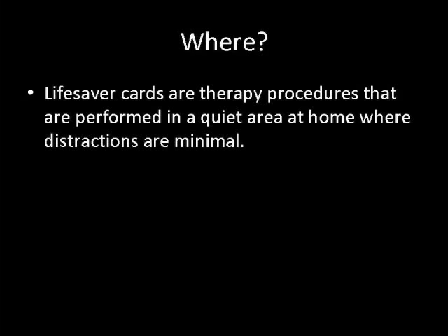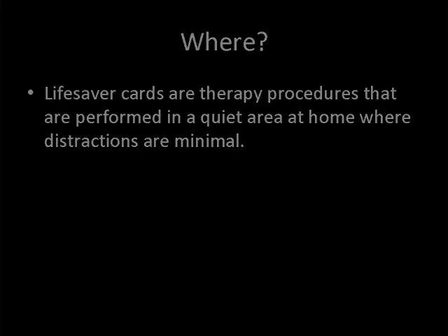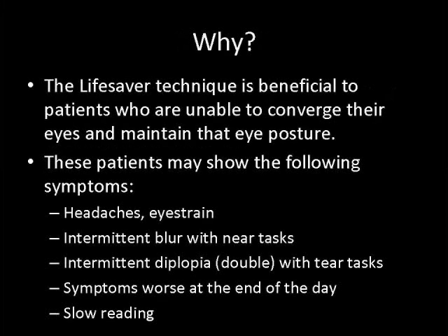Lifesaver cards are therapy procedures that are performed in a quiet area at home where distractions are minimal. The Lifesaver technique is beneficial to patients who are unable to converge their eyes and maintain that eye posture.